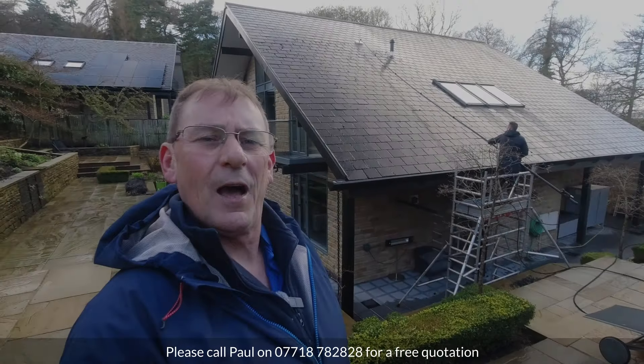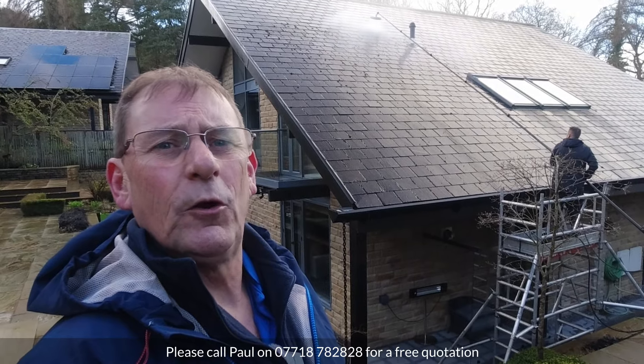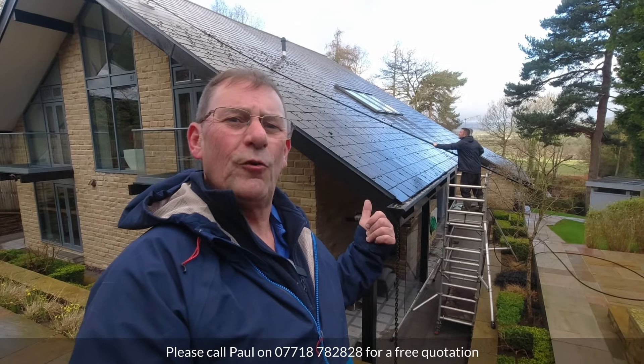Well, we got finished in good time last night and we're back nice and early this morning. Clear blue sky now, but there have been some early morning showers. And as can be seen, Mike's already well underway.